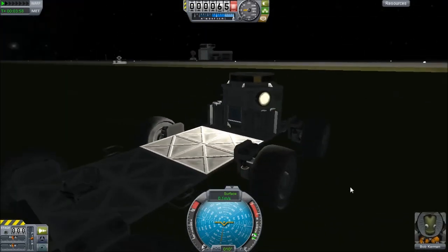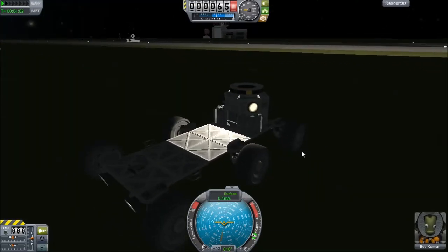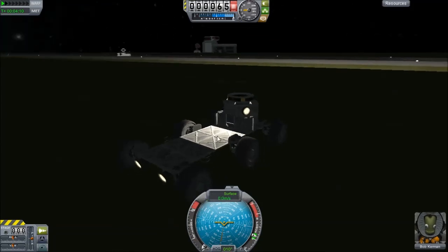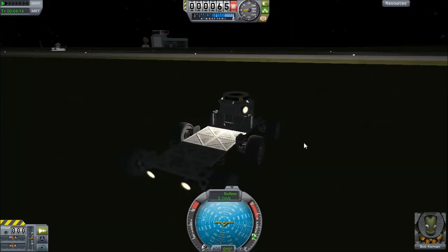But yes, that'll do it for today's episode. I just wanted to show you the rover I made — it's a very effective rover. I will probably make the download for it available if anyone so chooses. Leave a comment and I'll go ahead and do it. Otherwise it's mine and you can go to hell. Anyways, that'll do it for today's episode. My name is JP — thank you for watching, and I'll see you next time with more Kerbal Space Program.